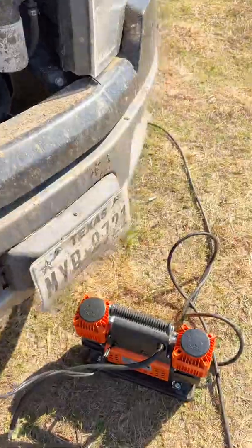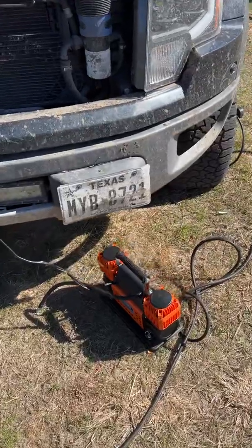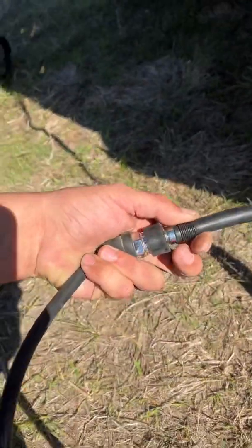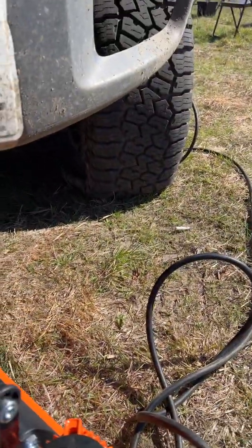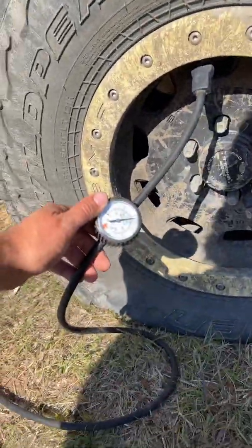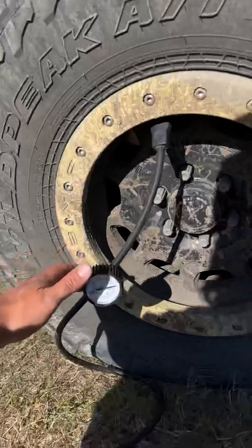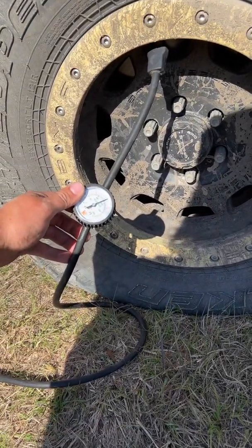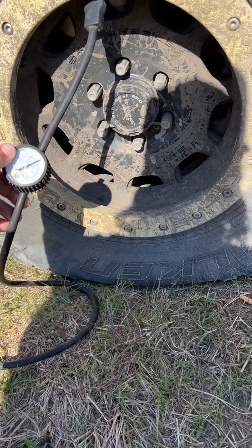Let's see what it does. I have about 20 feet of airline with it. It snaps together just like that, works pretty well. So flat tire, air compressor hooked up — as you can see it's inflating pretty fast.